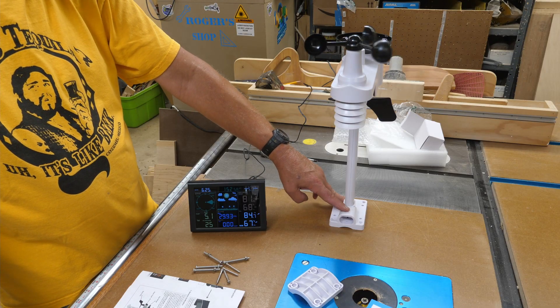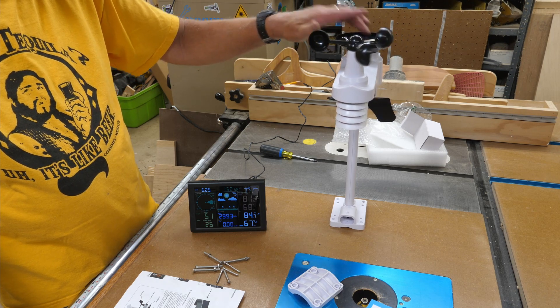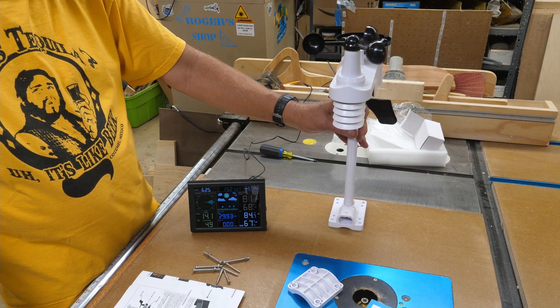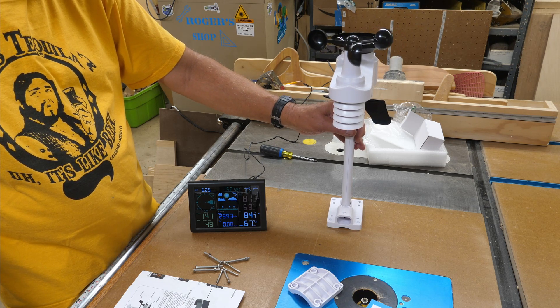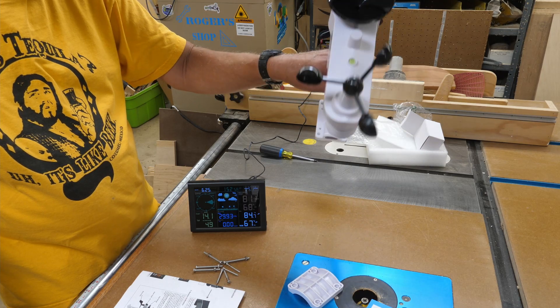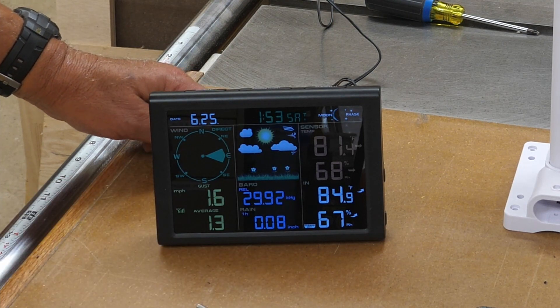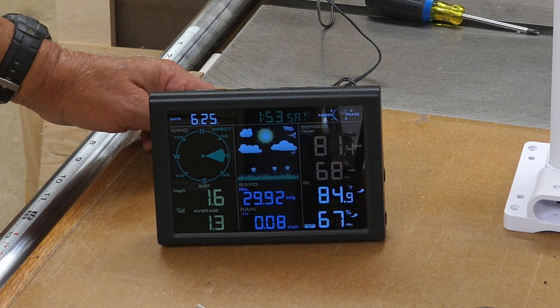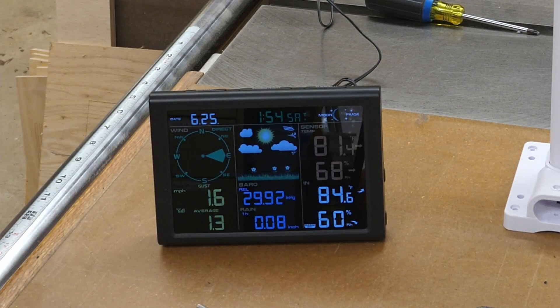Now for the rain gauge side — that's this little funnel thing on top that goes down into a rain gauge. You tip this back and forth and you should hear it click. Every time you hear that click, it's one one-hundredth of an inch. I did it eight times, so we have eight hundredths of an inch of precipitation. So all that part works.